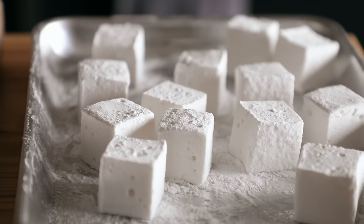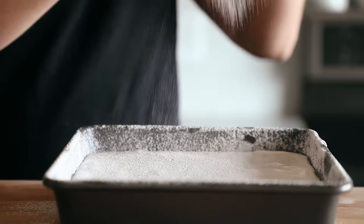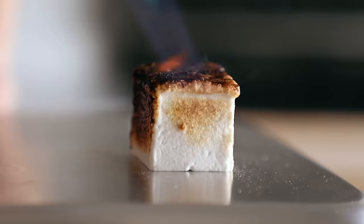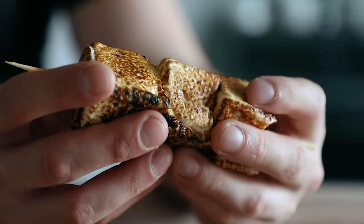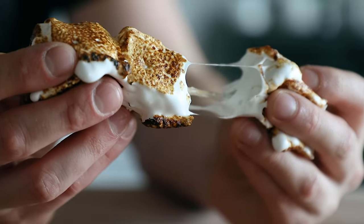You still buy your marshmallows? You guys know how I feel about that. I think we should work on that and I'd like to help you. Okay, so we're making marshmallows. Let's first address this, which is the number one question we're gonna get, which is: why?